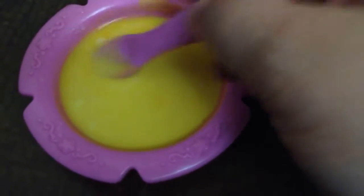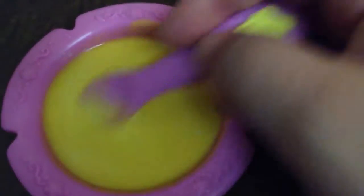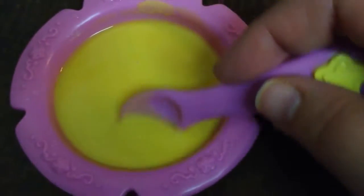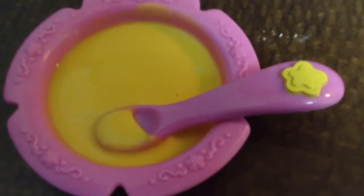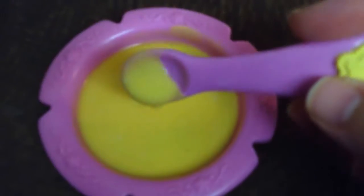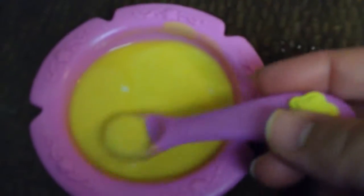So be sure you rinse her out really good. And as with any homemade method, you've got to make this at your own risk, because Baby Alive only recommends their food packet. But if you don't have any, this is a good way to make Baby Alive food for your doll. Thanks for watching!